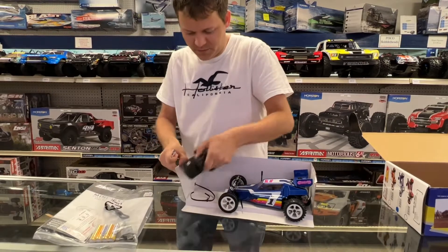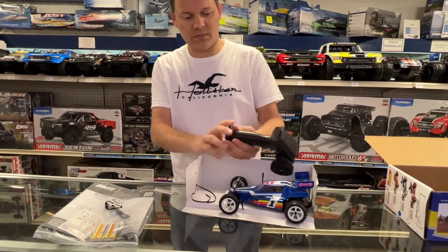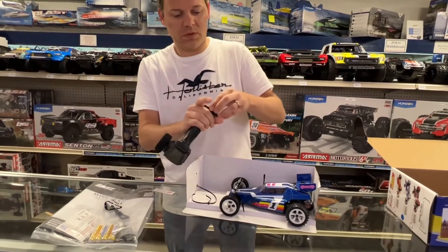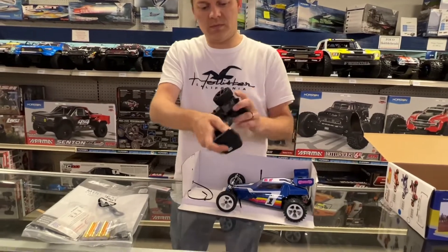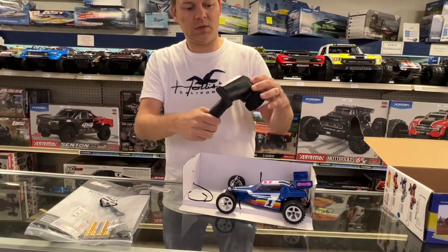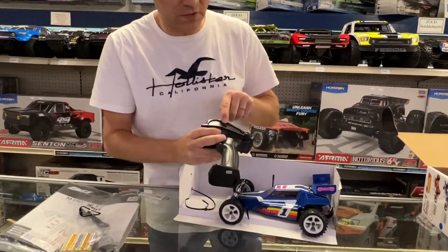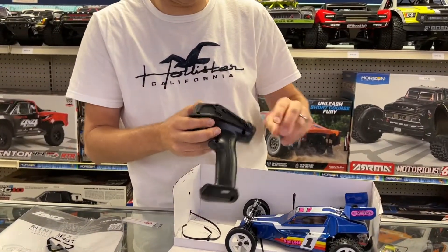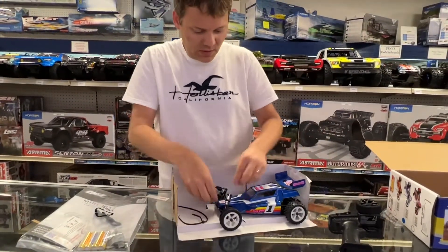It uses Spektrum technology. You go ahead and insert the batteries in the bottom. It even has — if you want to let kids use it — 50%, 75%, or 100% power settings right there. That's a nice touch.